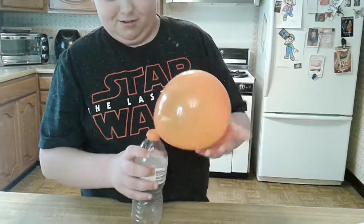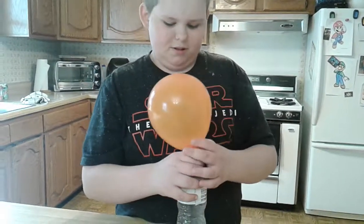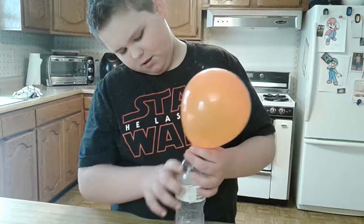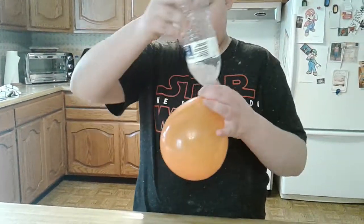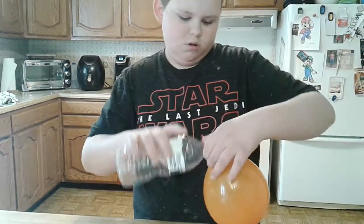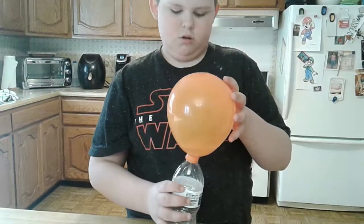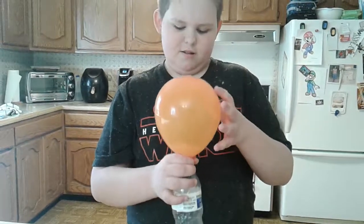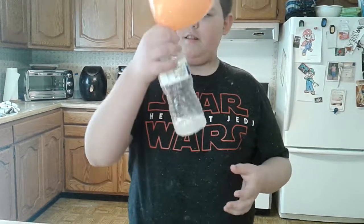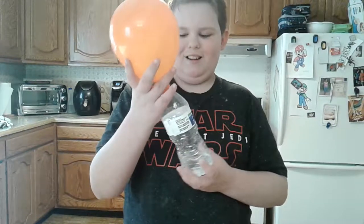I like messing around with it because I did try it earlier before I did this. So this is what happens.